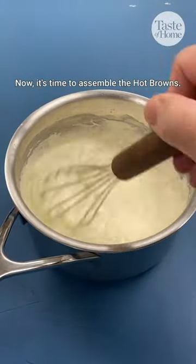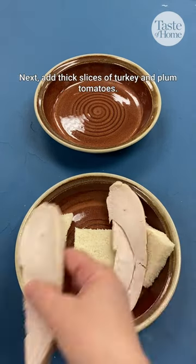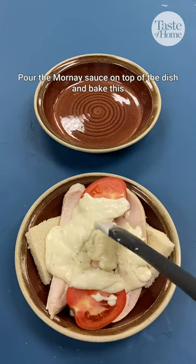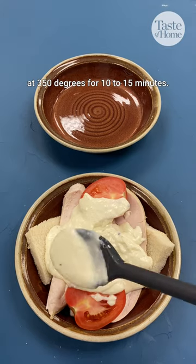Now it's time to assemble the hot browns. Assemble your toast like so in the oven-safe dish. Next, add thick slices of turkey and plum tomatoes. Pour the Mornay sauce on top of the dish and bake at 350 degrees for 10 to 15 minutes.